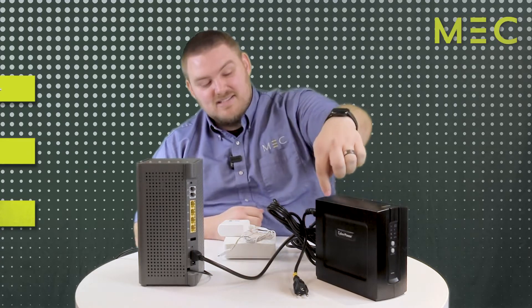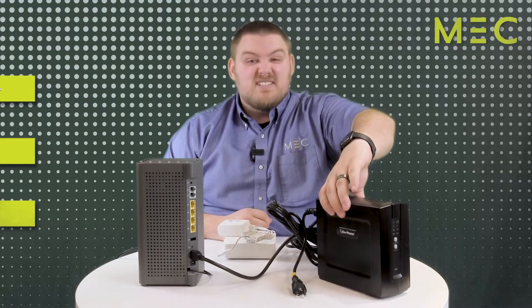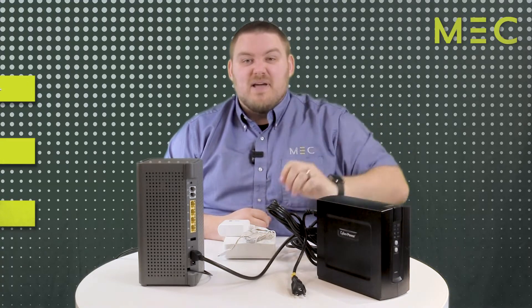We'll start off with the battery backup. This is the black box that says CyberPower on the side. And if you go to pick it up, it's pretty heavy because it has a big battery inside of it.